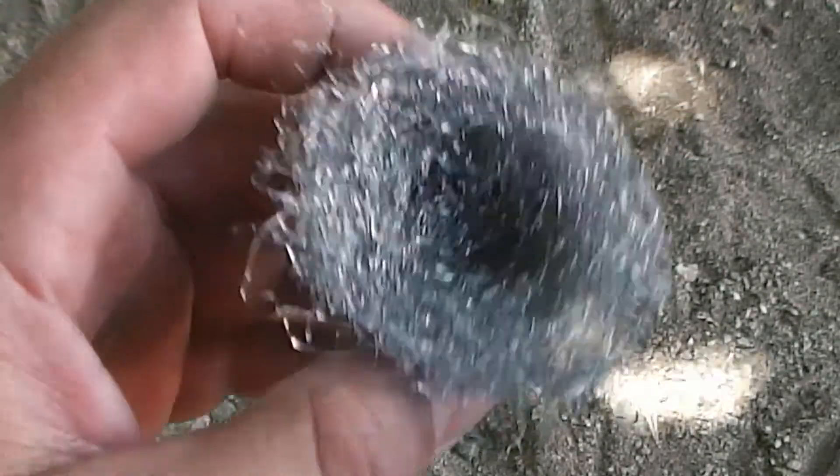Once you have processed your bundle, simply compact the interior to keep the powder or your ember from falling through the steel.